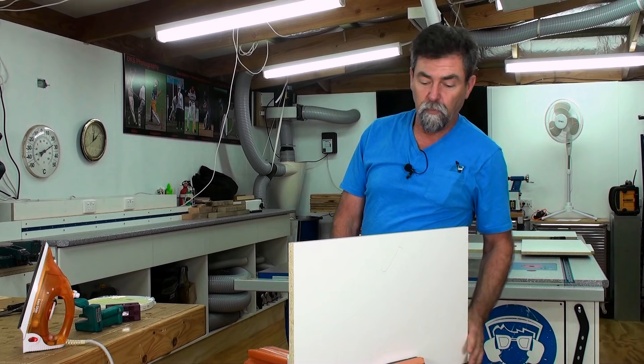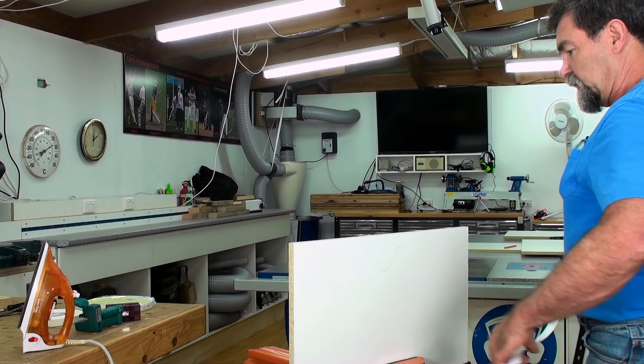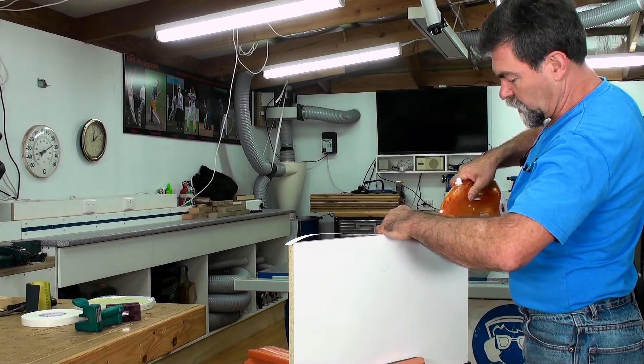I'm using the Triton super jaws to hold the board for me with its extension arms. I measure out by pulling the piece of tape out to the length that I want, then I tear it — I'm not overly concerned about cutting it, that's all going to be trimmed off. I put it on top of the board. The iron has been set to wool — that's the temperature they recommend. I put the edge strip on and go across it slowly.